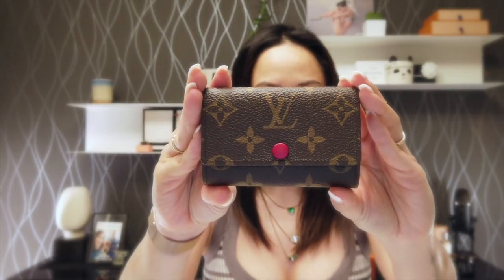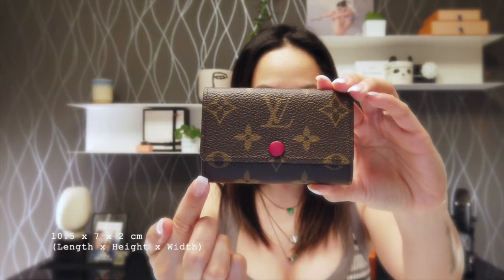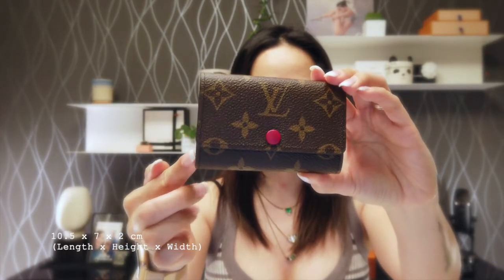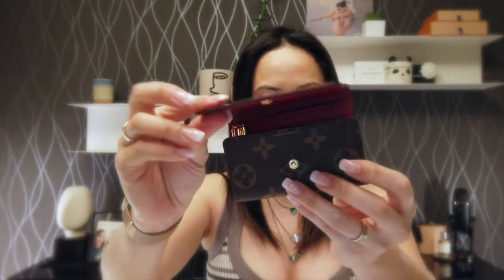Concerning the length, it's 10.5 centimeters. For the height it is seven centimeters, and then as for the width it's two centimeters. As you can see it has a snap flap closure — I'm going to open it for you, there you go.